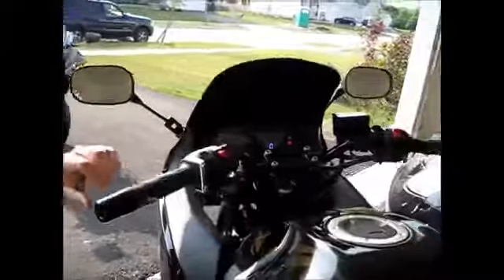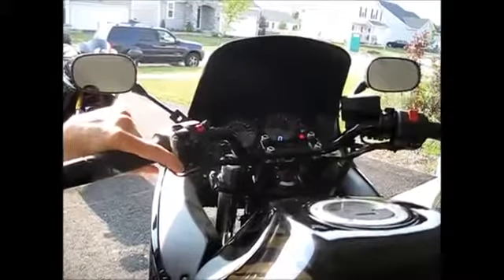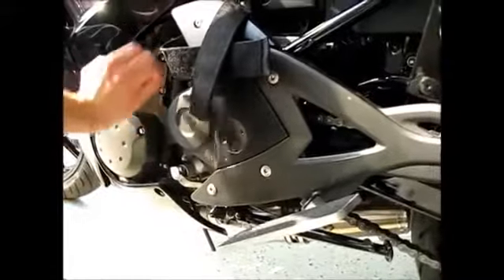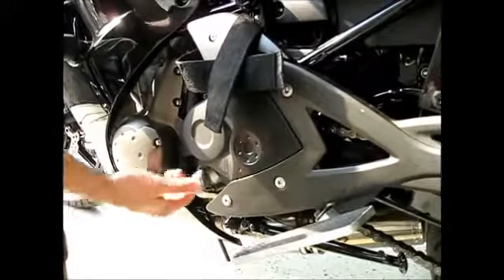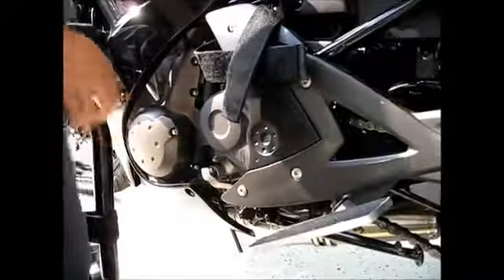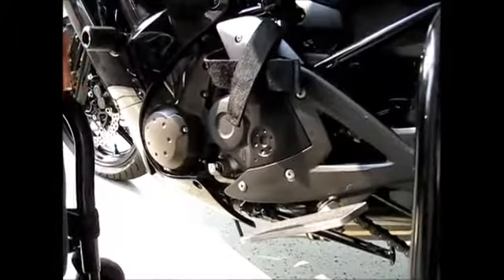I had to add an electric shifter, controlled by these two buttons. This is downshift, this is upshift. When you initially turn on the bike, you just have to arm it for five seconds and then it'll work. This shift cylinder, which is actually inside the swing arm, is usually mounted out here. But I wanted to make sure my foot wasn't getting into it, so I had a bracket welded inside the swing arm and flipped this arm inside out. So when I hit downshift, it downshifts; when I hit upshift, it upshifts.